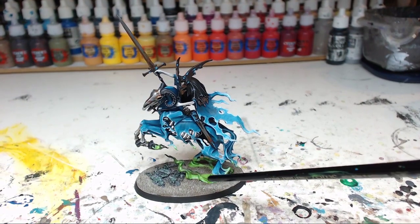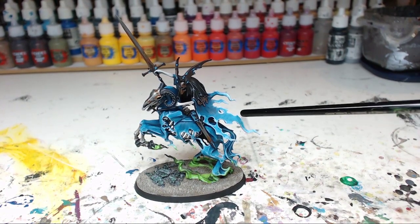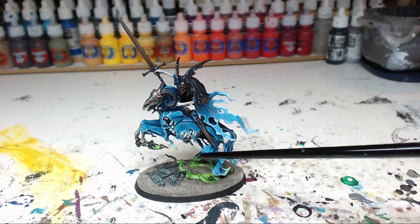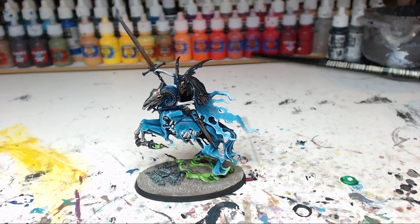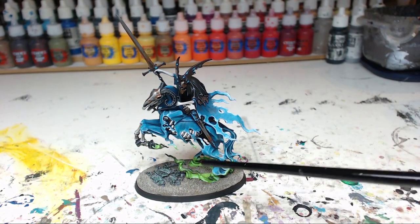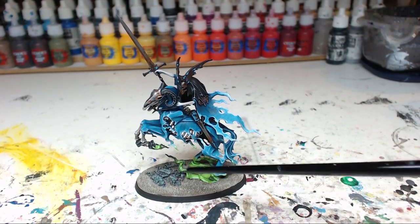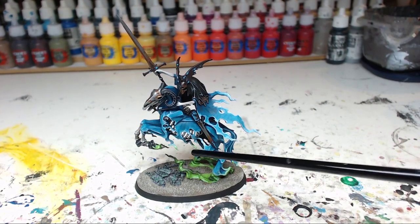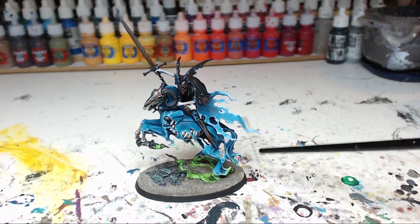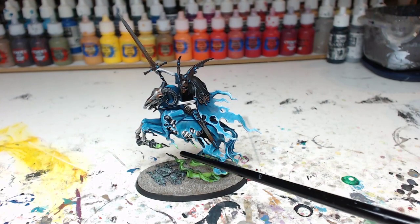Overall I've been using the same colors as my other Nighthaunts, so this cloak and the body of the horse is done with the Vallejo Model Color Turquoise, highlighted with Deck Tan and white, and shaded with black. Then I used Moot Green here to create the green smoke effect, and also did some color transitions — here on the bottom it's quite an easy transition from the lightest turquoise mix to a light mix of Moot Green with some Deck Tan and white.